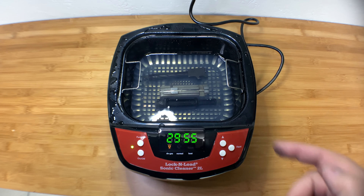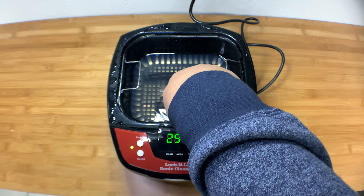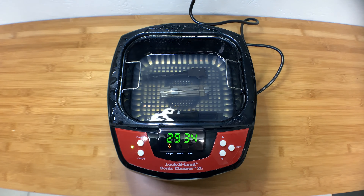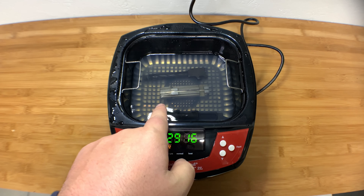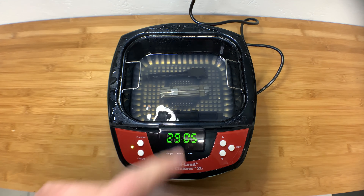On the degas, it runs 90 seconds of degassing — you can see it just kind of pulses. Even in this pulsing, I can see the grit coming out of the firing pin channel on the bolt — it's kind of moving. It's going to run for about 50 more seconds. I don't know if you can see that on screen, but it's just starting to come out.